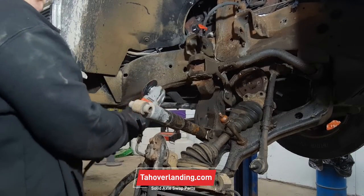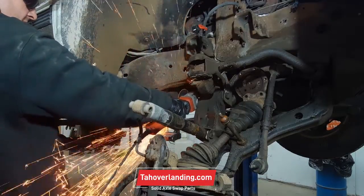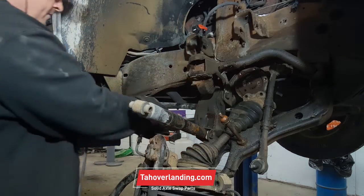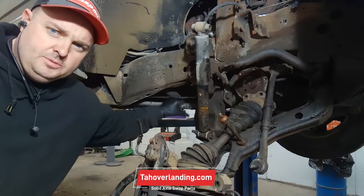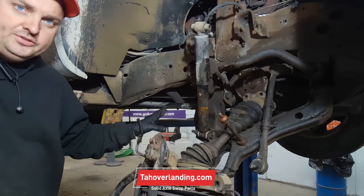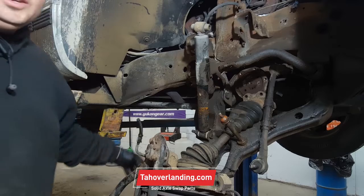Torsion bar is always in the way. The torsion bar, which is right here, goes back to a crossmember that will also get removed — that crossmember only holds the torsion bars. So we're going to cut this here and then take that whole crossmember out. I'm not going to fight torsion bars.